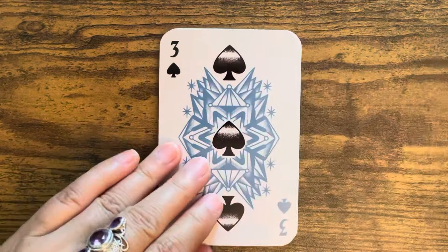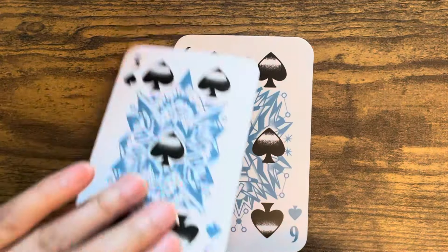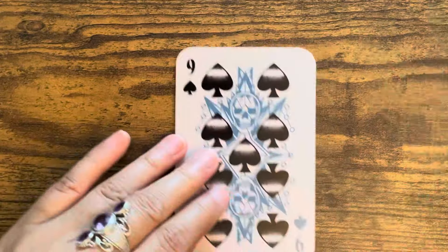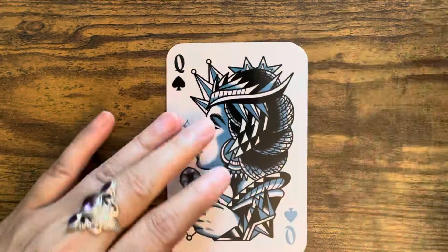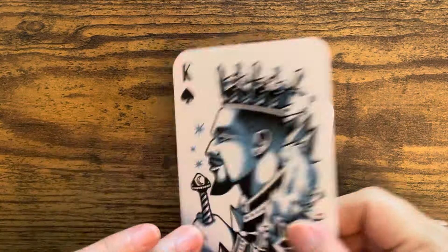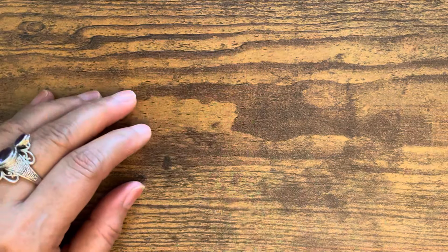Two of Spades, three, four, five, six, seven, eight, nine, ten, Jack, Queen, King of Spades - and then we have the Joker. There's another look at the backs, and then the guidebook. Zooming out since it's a larger guidebook - harder cover, these are nice thick matte pages.